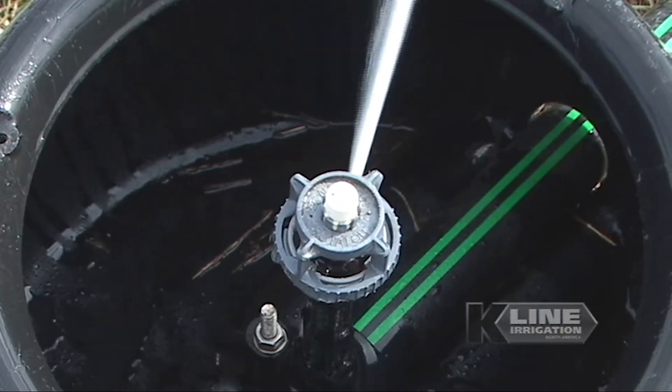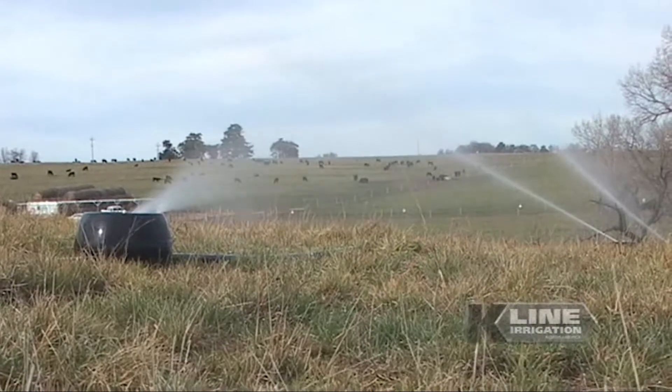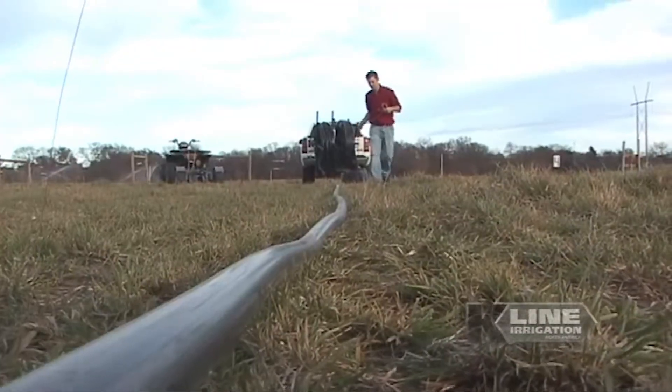K-Line is built around a robust one-piece polyethylene pot, which acts as a skid to aid in shifting the lines and protects the sprinkler components from damage. K-Line offers an array of sprinkler options to meet the specific needs of your system.